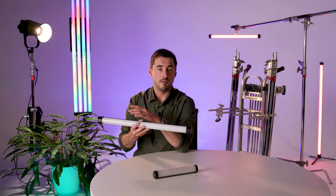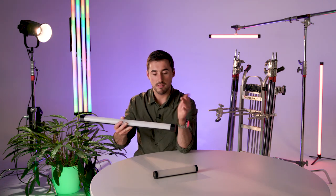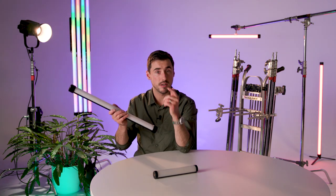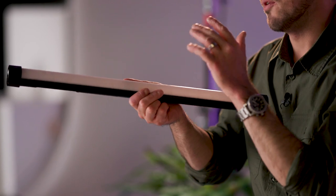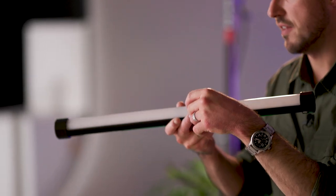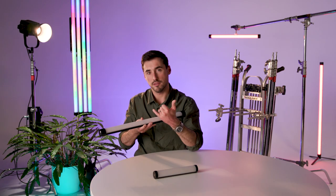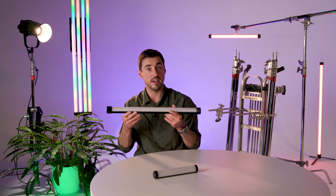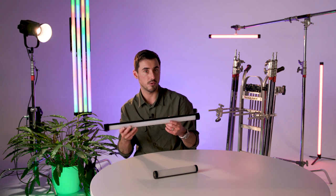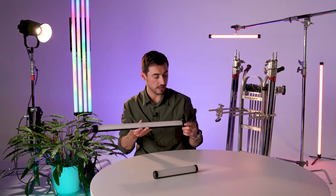This is the next generation of LED tube from Nanlite. There was a previous version — it's not something we've ever owned in-house but it has been used by us on a number of projects. The main issue with that light, which was common feedback, was that there wasn't a unified spread of light through the front due to the diffuser — but that's been fixed on the Pavo 2 X tubes, giving you a nice even consistency across the tube.